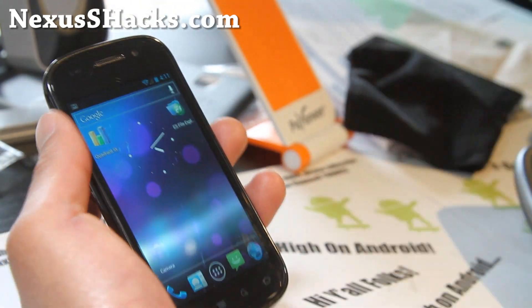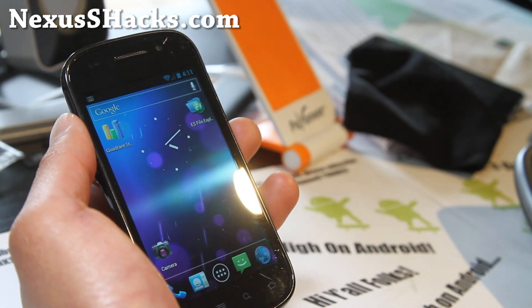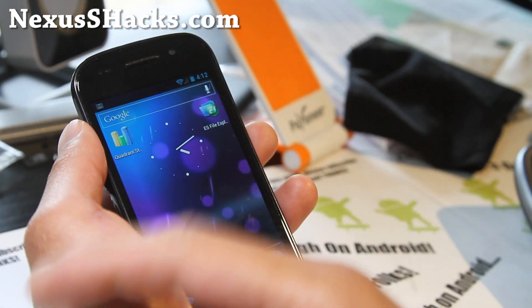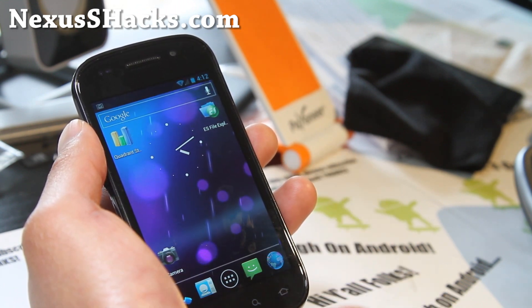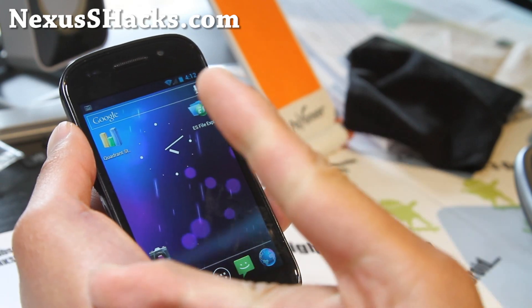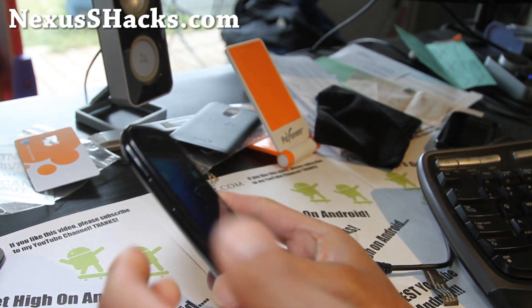It's also a great way to communicate with me via email if you need help, and I won't share your email with anyone — except my dog. If you're on YouTube, don't forget to hit that like button, subscribe button, and share this with your friends on Twitter, Facebook, or Google+. Thanks for supporting my channel — stay high on Android, just don't become an i-whore.